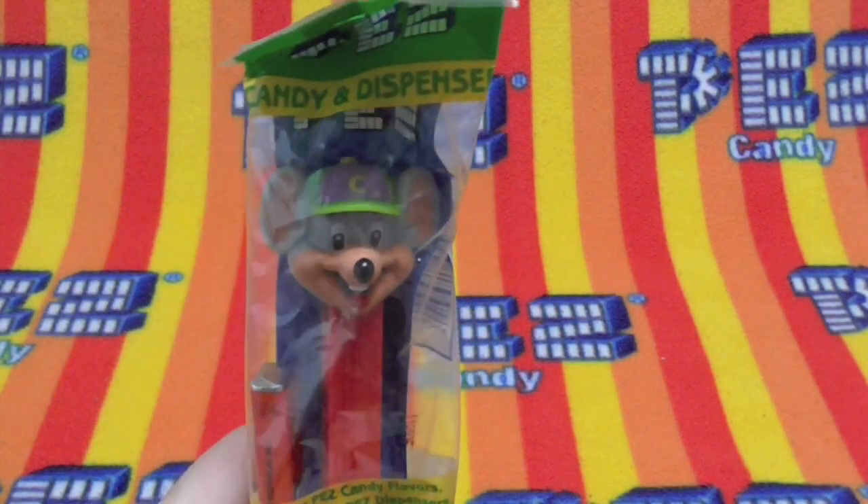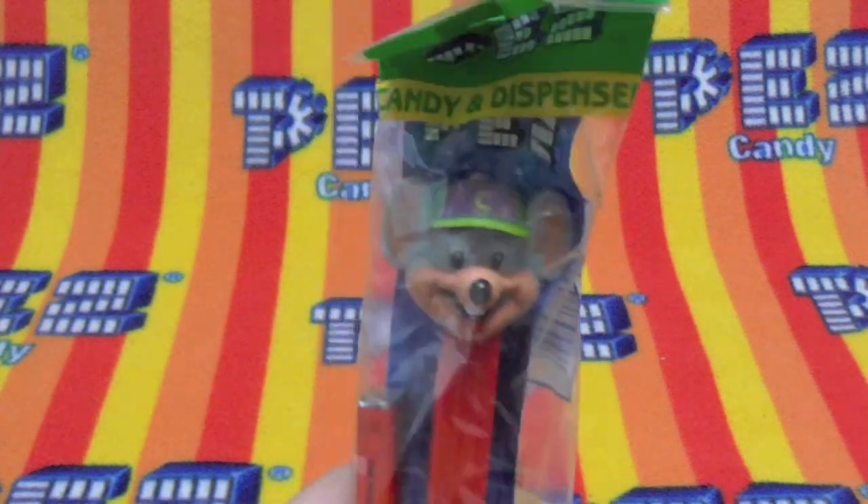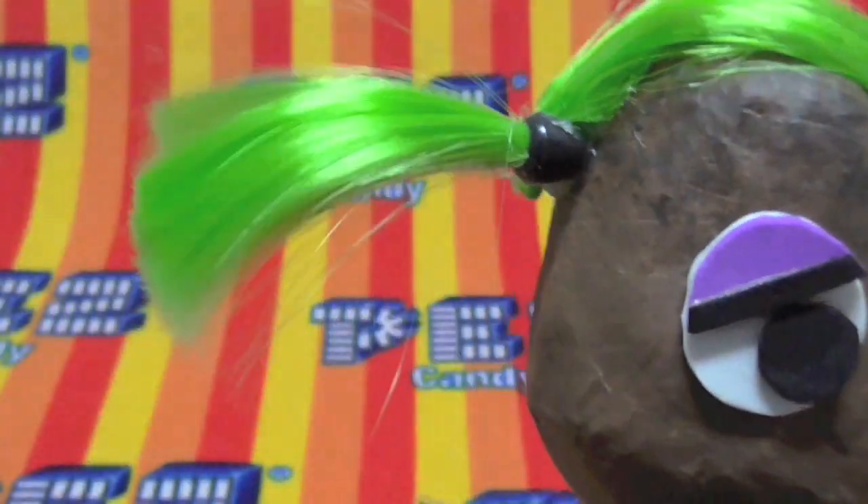Hello Pezzers! Today we have a mouse — a mouse in the house from Chuck E. Cheese. Bingo, why are you in the scene? Tatey, come get Bingo out of here. Come on Bingo, let's get out of here. You're not ready yet.